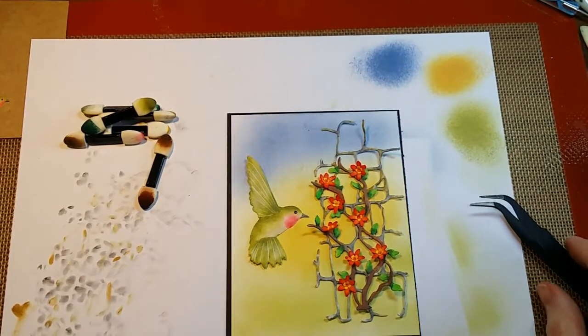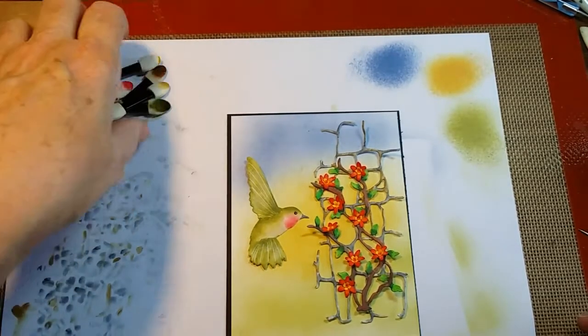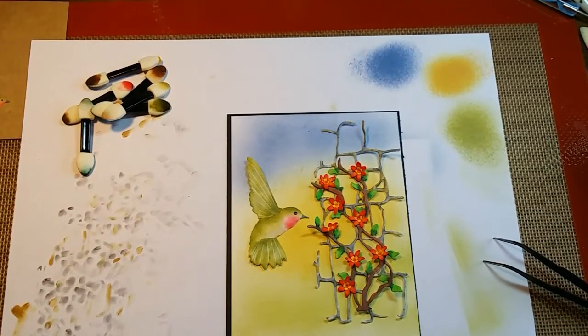And then this will all go onto just a craft base card because I just like craft color. So I like to work off of them, but depending on what else I do to it, by the time I show it again it'll probably all be put together. I just wanted to show you how I got it to that point. Thanks.